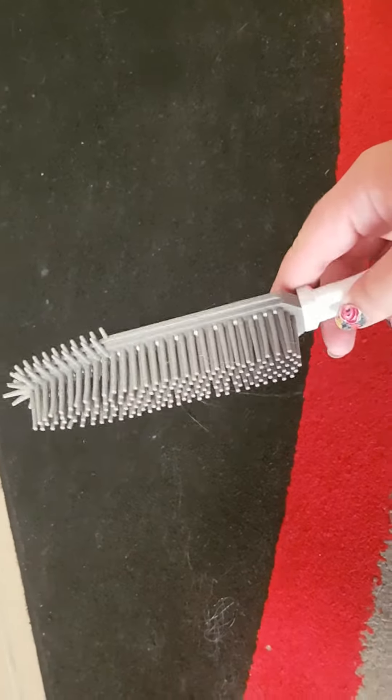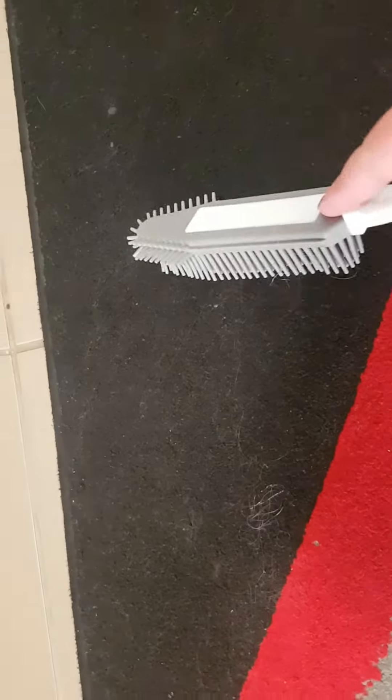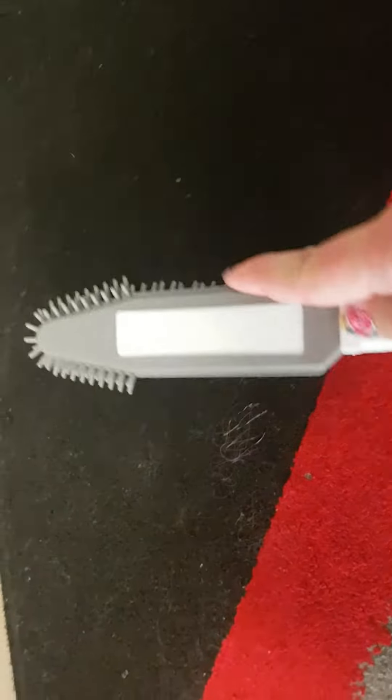This is the Oats pet hair cleaning brush. I have vacuumed this rug but there's obviously still some hair and things in there. Just run this over — seems to pick that up.